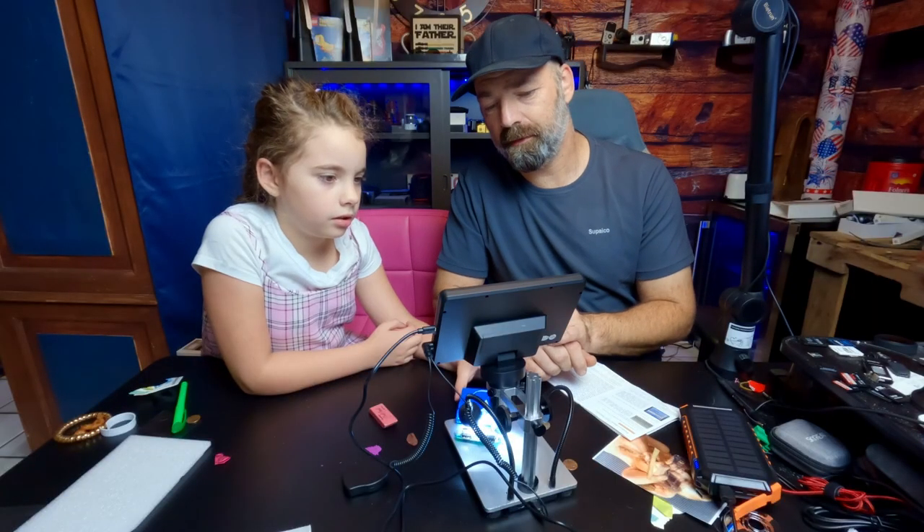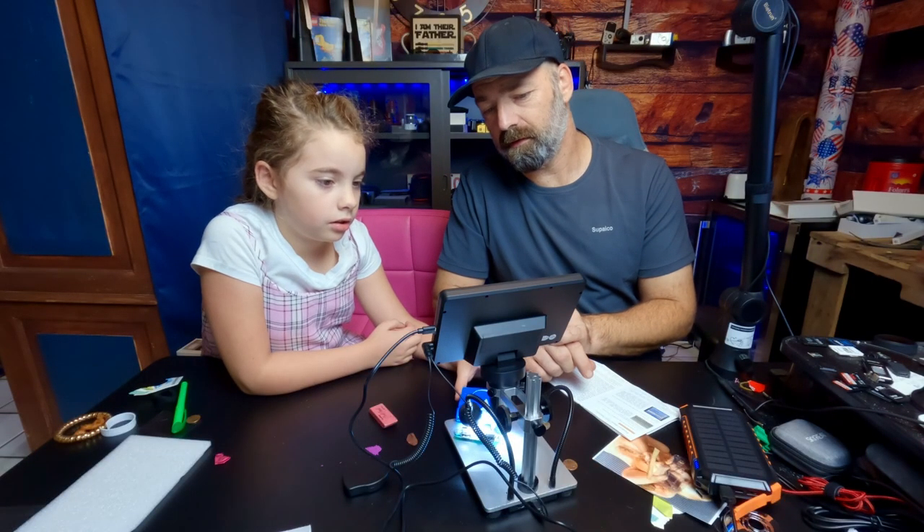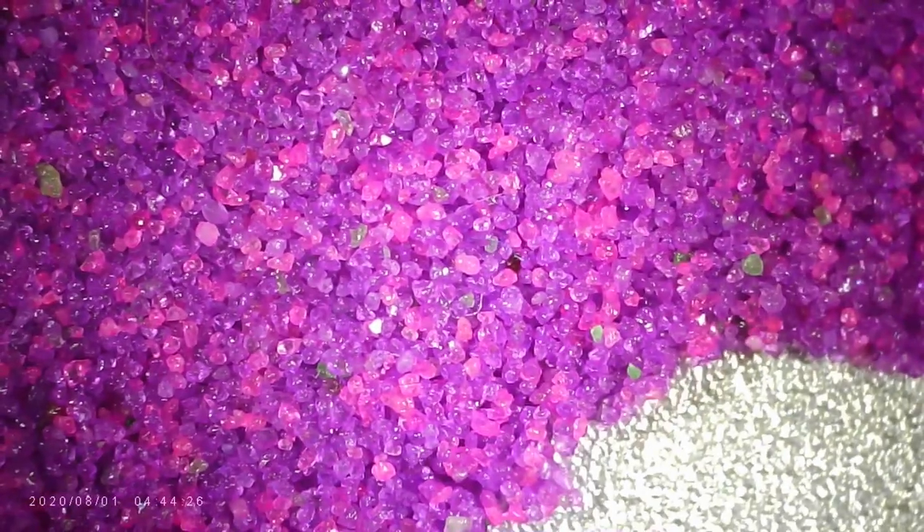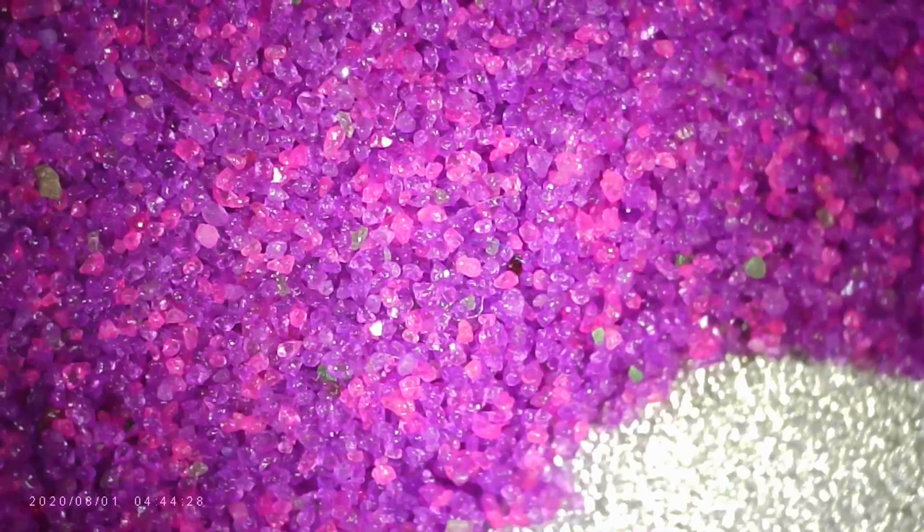You can look at bugs — we even saw some tiny little bugs in some water, but it wouldn't come out on the video. You can check diamonds to see if they're real, or to inspect jewelry. You can also look up close at the plant world, which is really cool, or look at kinetic sand to use as a cool backdrop on your phone or iPad.